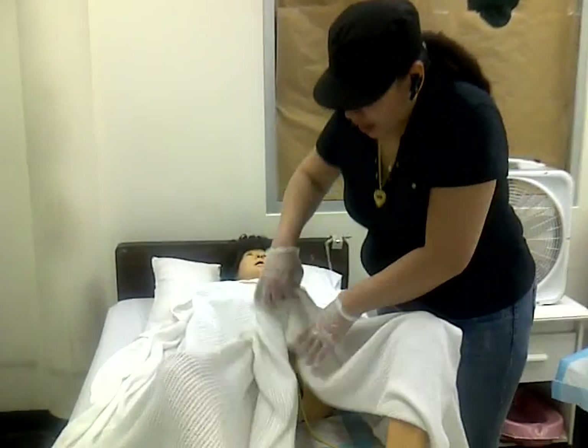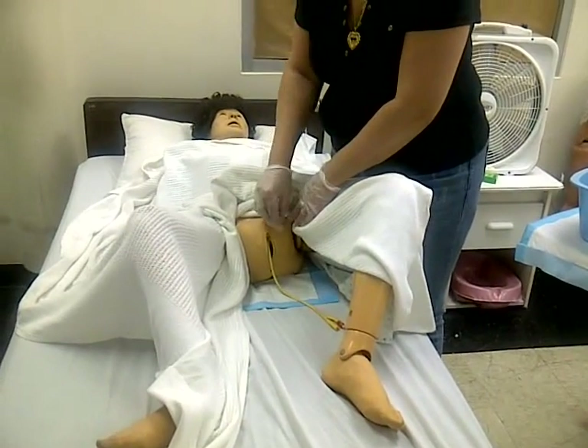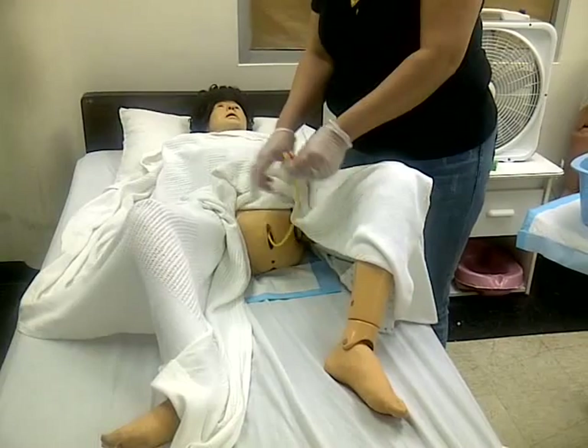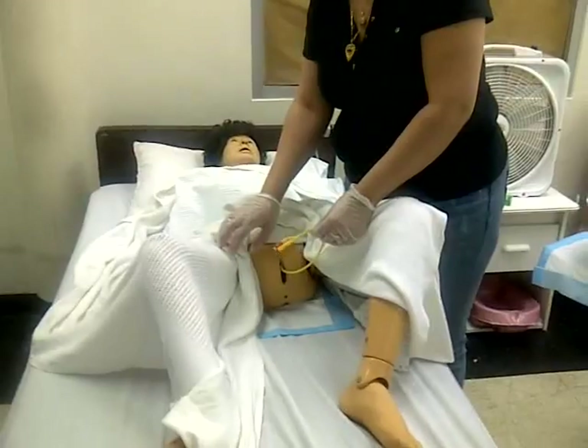Alright, so now, after you've cleansed, rinsed, and dried — now the catheter cannot stay like this, suspended in time. You have to secure the catheter to the thigh.